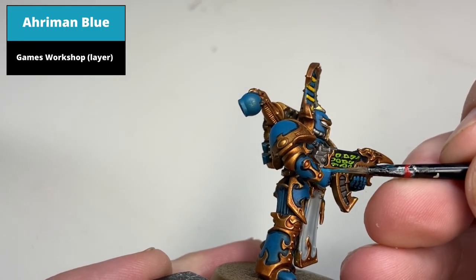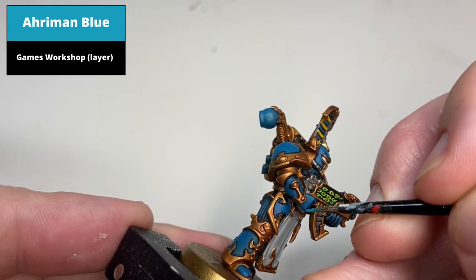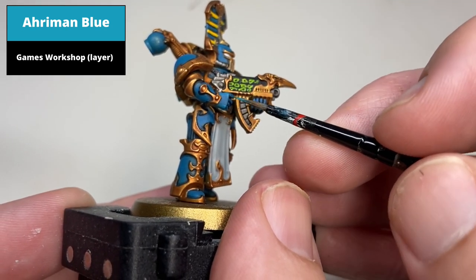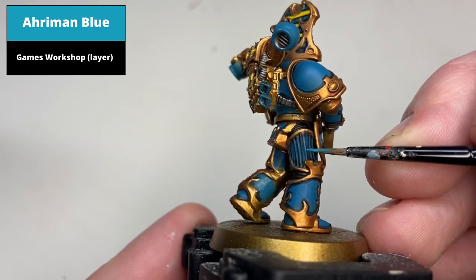Edge highlight all the sharp areas of the blue armor with Hoeth Blue — mostly around the fists of the model and the sharp areas on the legs. You could go with the Games Workshop style of using a thin line around the edges of the blue armor all the way around.